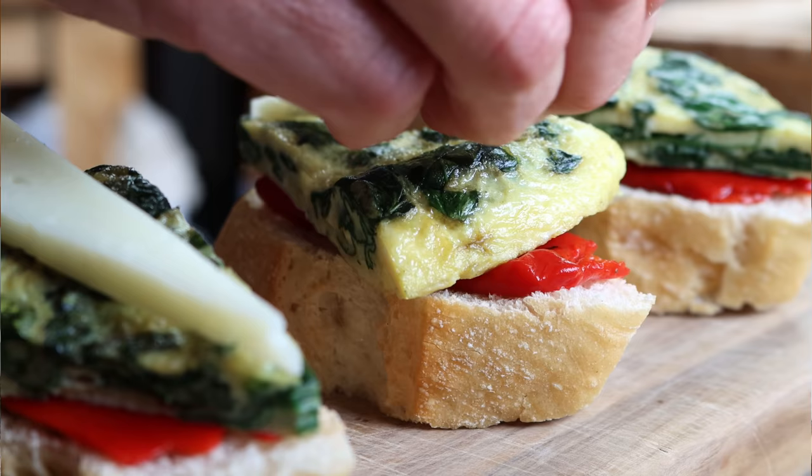Spain is famously known for tapas, which are little appetizers you nibble on before a meal. Today I'm going to show you how to make a different style of Spanish tapa — Spanish pinchos. Pinchos are very similar to tapas but smaller in portion size, and you place them over a piece of baguette bread that you eat in two or three bites.